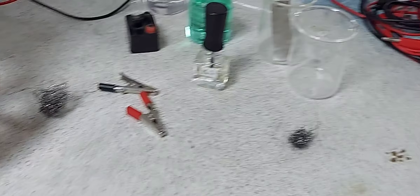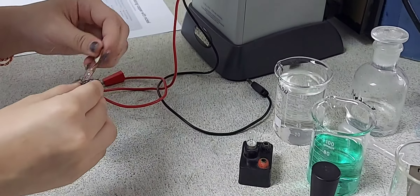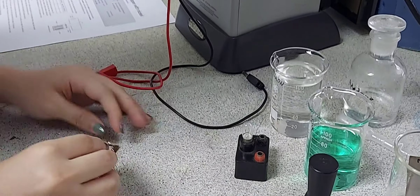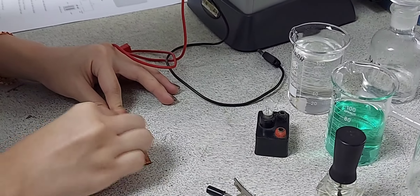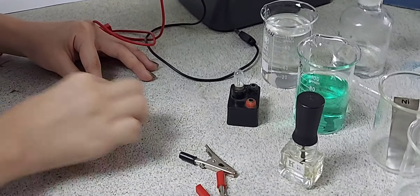Good day everyone. Today we are going to do the electroplating of copper with nickel. The aim of the experiment is to coat a sheet of copper with nickel using electricity.